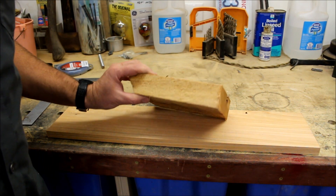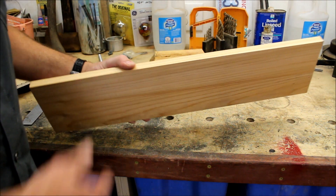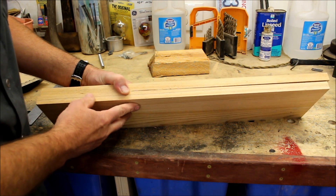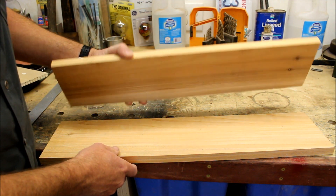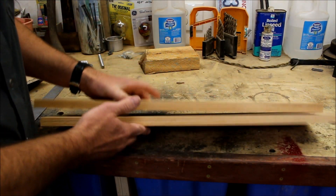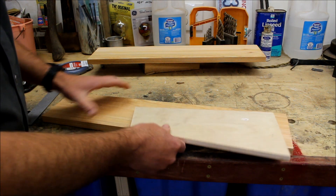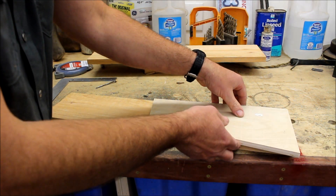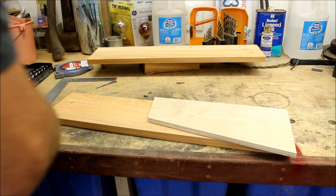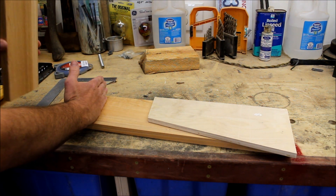For the box I took some 2x6 rough cut cedar and ripped it in half width-wise, so we ended up with two pieces about three-quarter inch thick after they were planed down, because this is two inches thick off the mill. We'll take our template, mark it on the piece of two-by-six, and then we want to put a cup holder on the front side here.